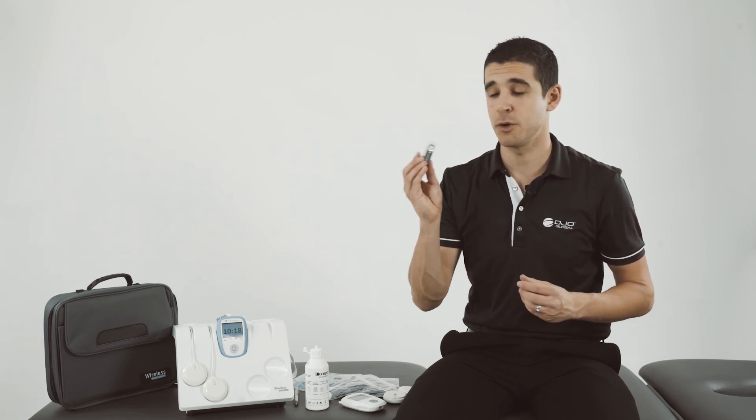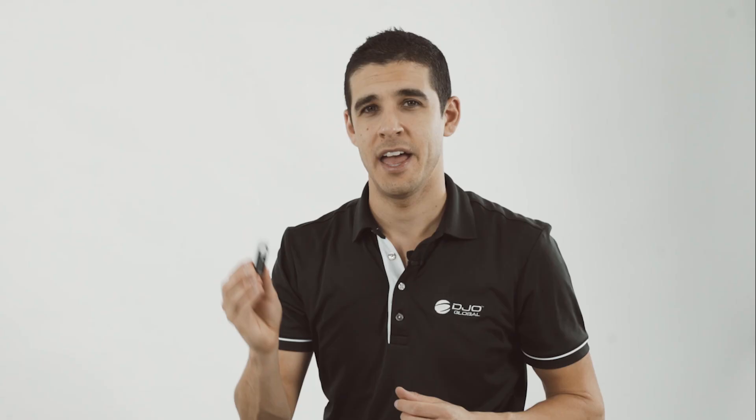For more information on how to operate the Wireless Pro, check out the user manual and practical guide on the USB that came with your device. Our experienced clinical sales team is also available to come to your clinic and perform a live demonstration.